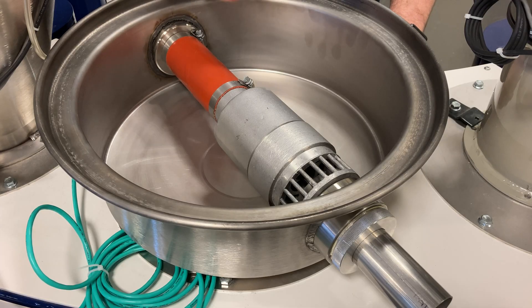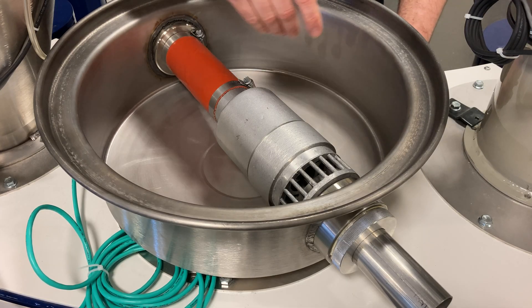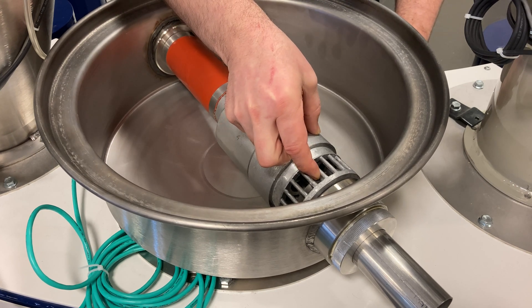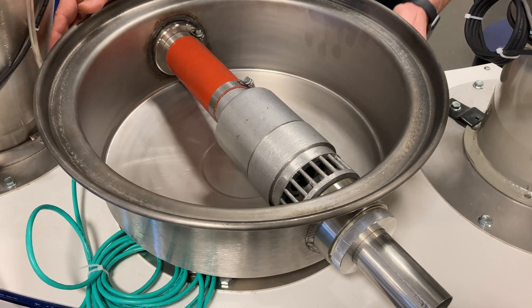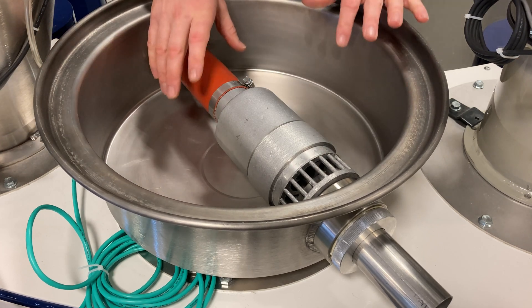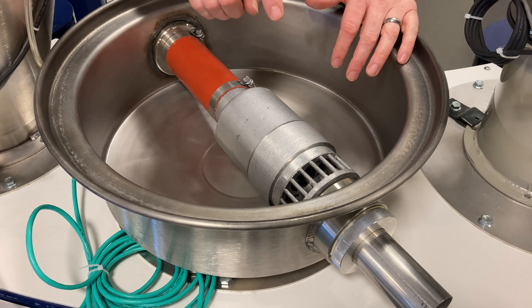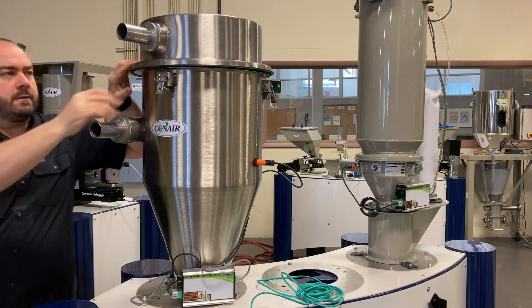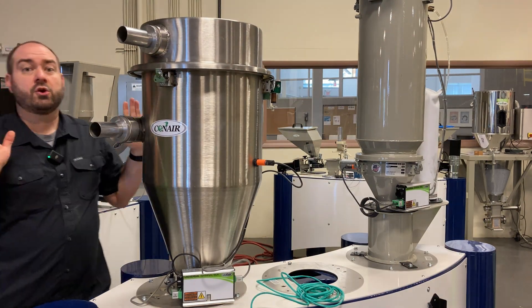In less than a couple of minutes you could take the lid off of a receiver and do a quick visual inspection of that sequencing valve. We can see the condition of the rubber gasket, check the air lines, check the valve itself, and check the hose clamps. All of that is quick and easy because of the location in the Conair receiver lid.